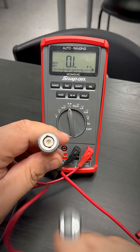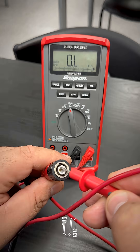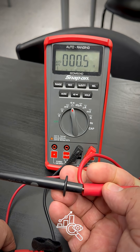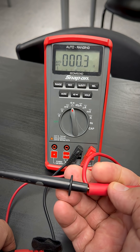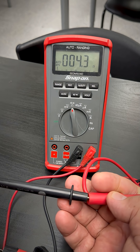With my meter set to series, I'm going to put my red test lead right here in the center of the BNC connector. Then I'm going to take my other lead to the positive side of the actual scope lead. Notice how we have continuity — so that means that side is okay.